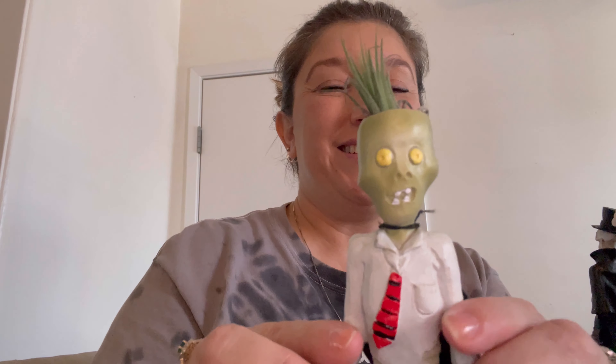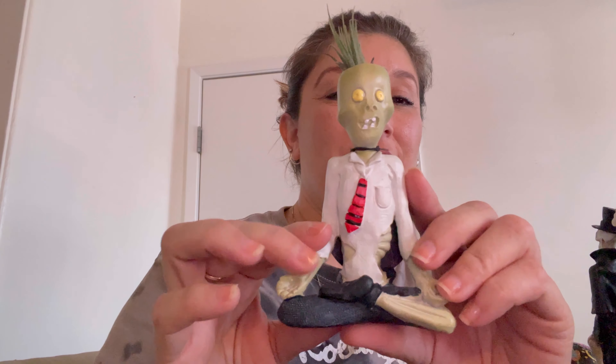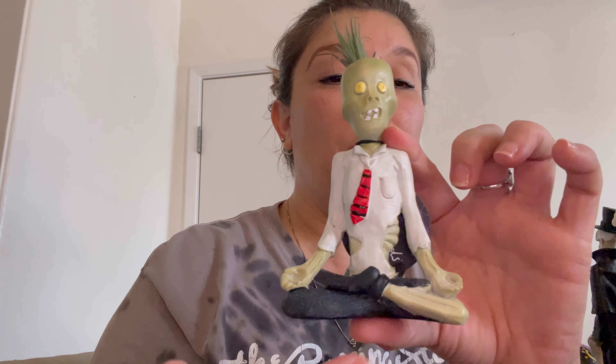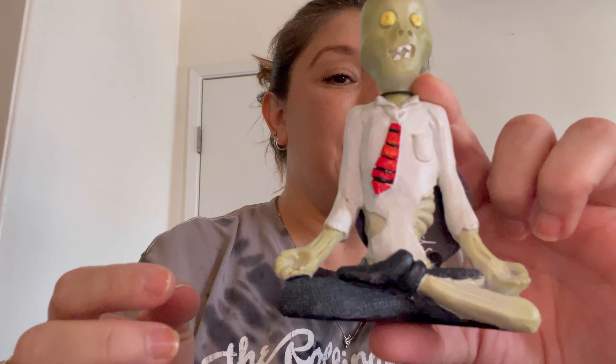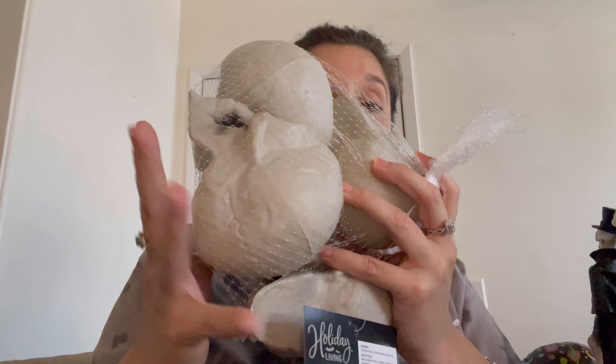I was roaming around a little more when I came upon this little fella — this little zombie guy. He's striking a yoga pose. There was another one that had his head detached and the plant was in his head on top, but it was sold out. So we got this guy, this zombie guy. He's still cute. I'm gonna put him out probably on my cemetery.